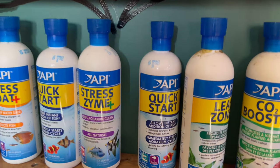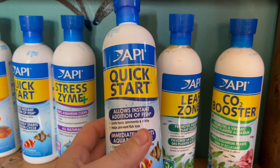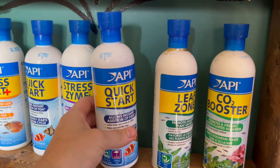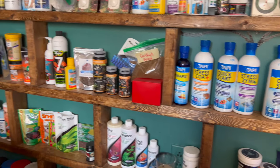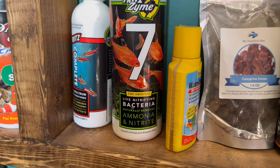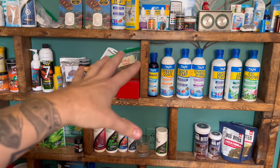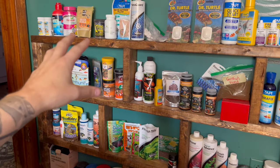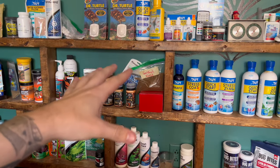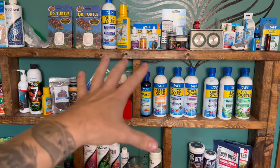For instance, here's API's Quick Start — that's one of them. It allows instant addition of fish. Here's one by Fritz — Fritz Zyme live nitrifying bacteria. Pretty much every brand in the hobby makes one of these because there's a lot of money in this, since people are constantly looking for a quick fix on how to cycle their aquarium.